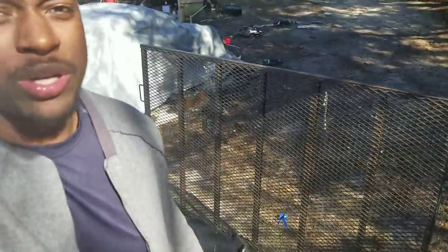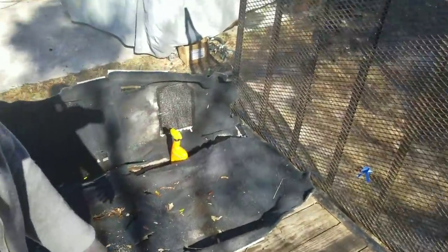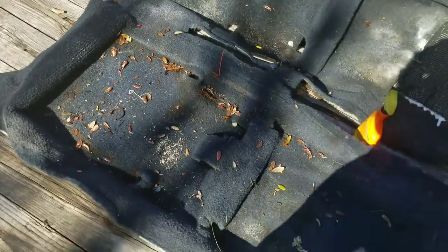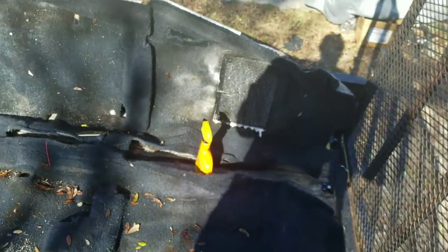Welcome back to the channel. It is a nice Sunday morning and today I'm going to get some work done on the car. I am going to get this carpet painted black — I want to change my interior to black.